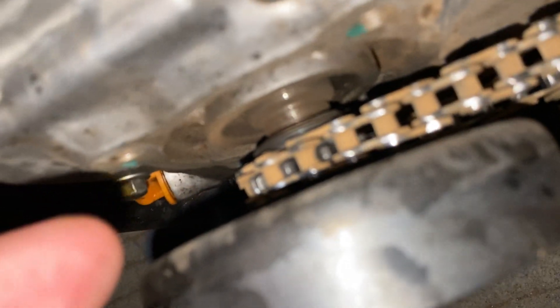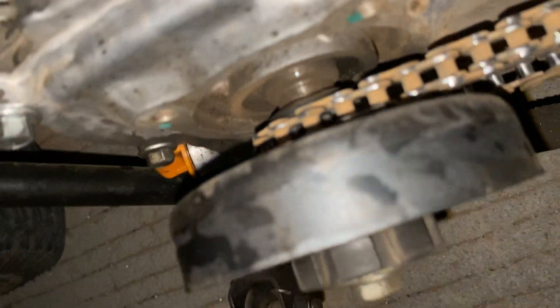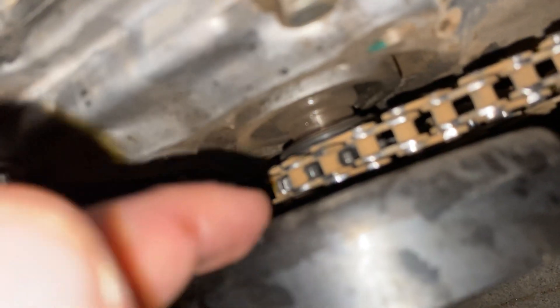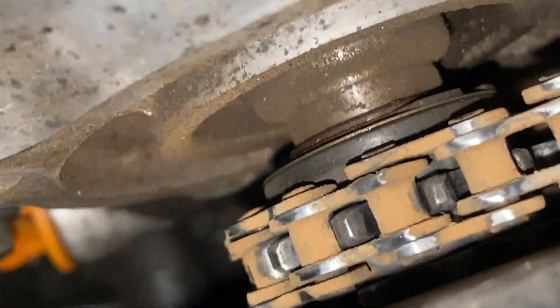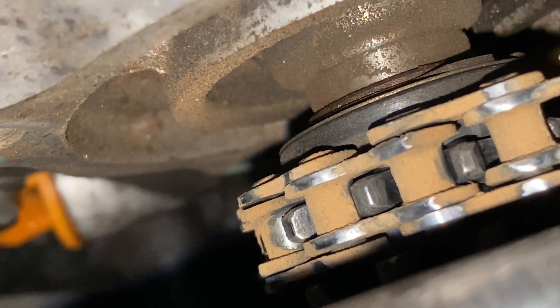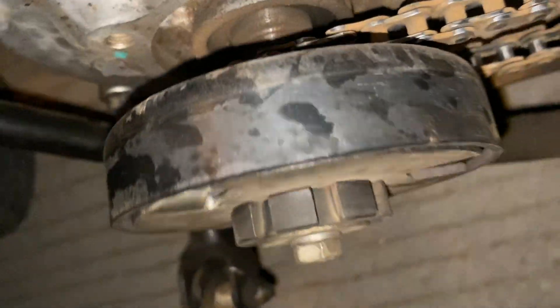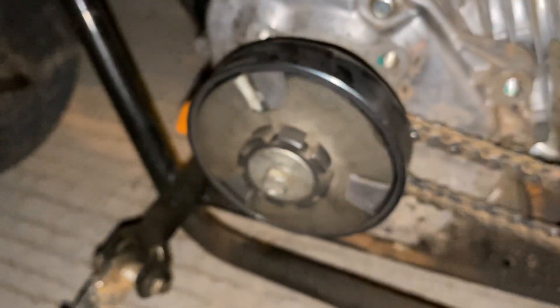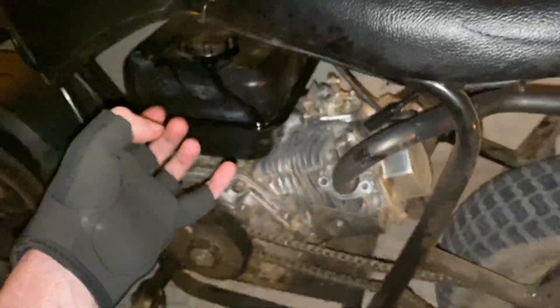Oil the clutch too. I put a little bit of oil right there in the bushing where the clutch is. You see, just on the right side of the chain, that's where the bushing is. Put a tiny little bit — like two or three drops of oil right there. That'll keep the clutch running nice and smooth too. Just doing basic preventative maintenance on this thing.